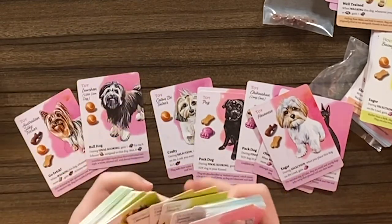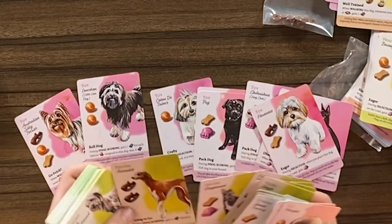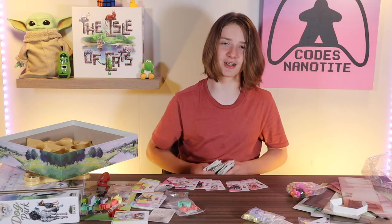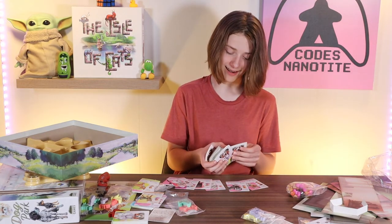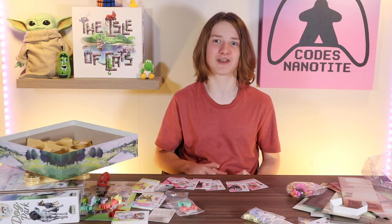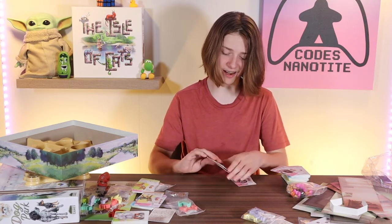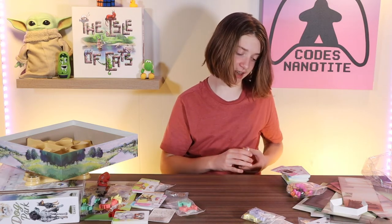That looks like Vinny — it just looks like a big version of Vinny. That also kind of looks like Vinny because he's so long. So long dog. Imagine if it was in here and I didn't get to see it — I would be so mad. That would be the fail of the year, biggest fail ever.